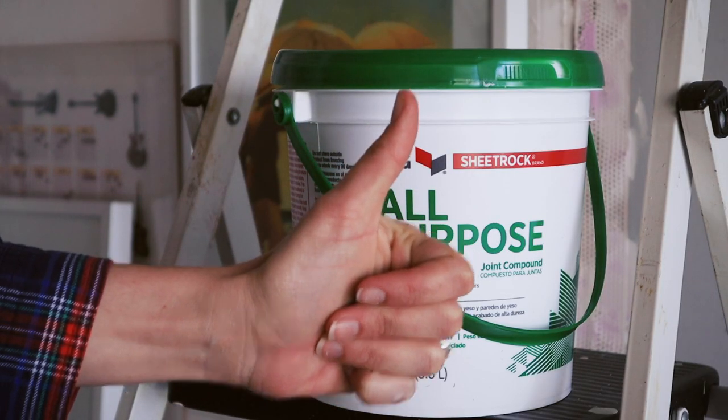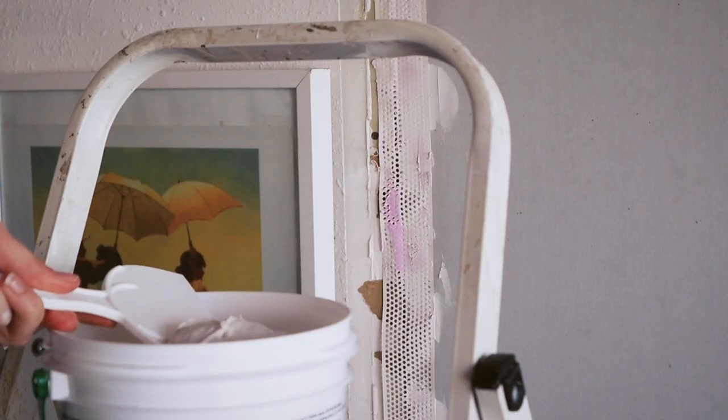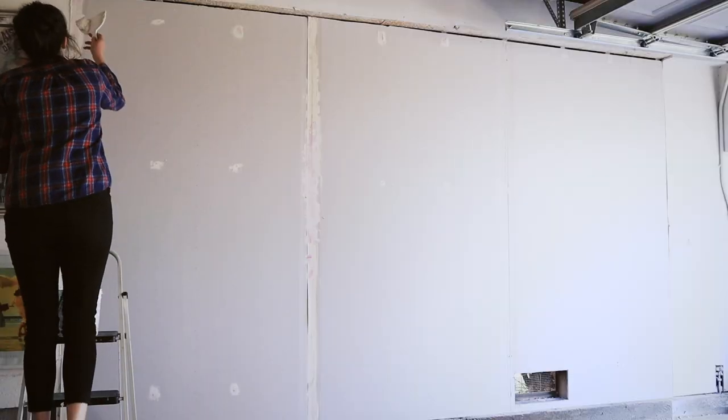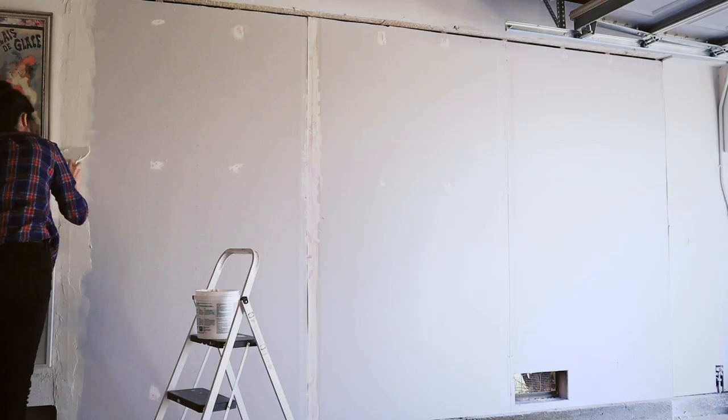After using a bunch of the wrong stuff, I realized that this was the right stuff. Things quite literally went a lot smoother after this realization.